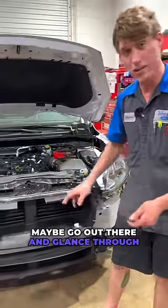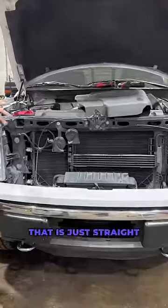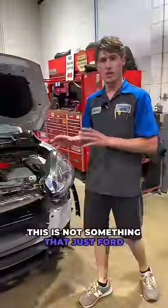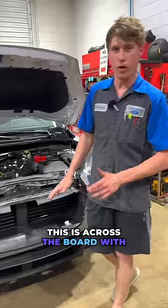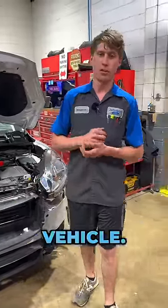If you have a newer vehicle, maybe go out there and glance through your grill and see if you have a set of blades like this, or something that is just straight free flowing through with no blades, no grill shutters. This is not something that just one manufacturer is doing — this is across the board with all car manufacturers, so it is something you're going to have to deal with if you plan on owning a new vehicle.